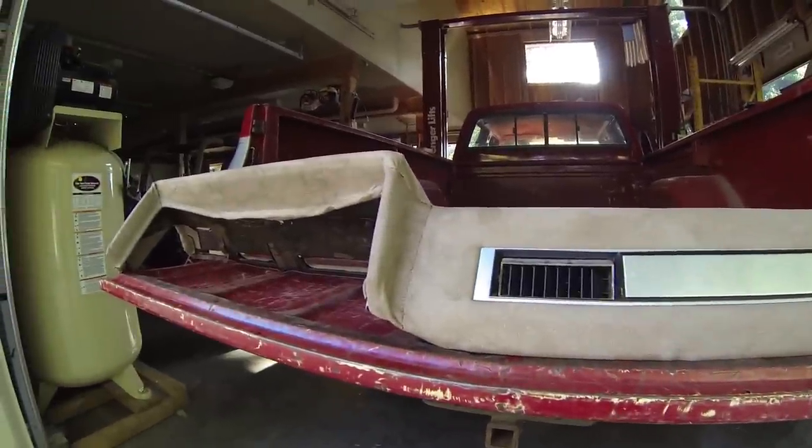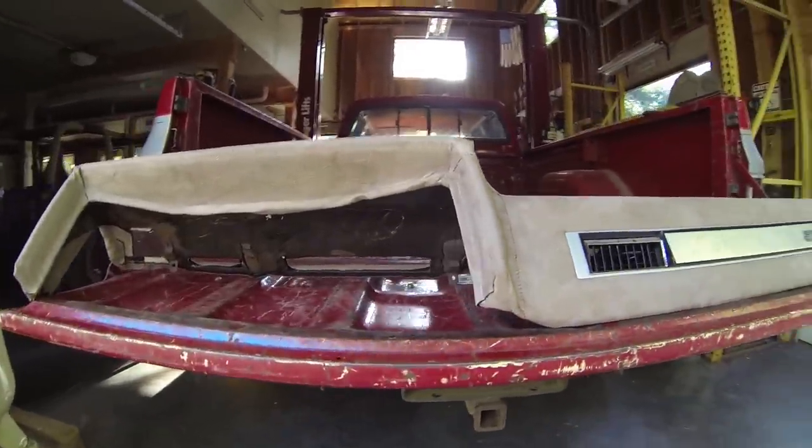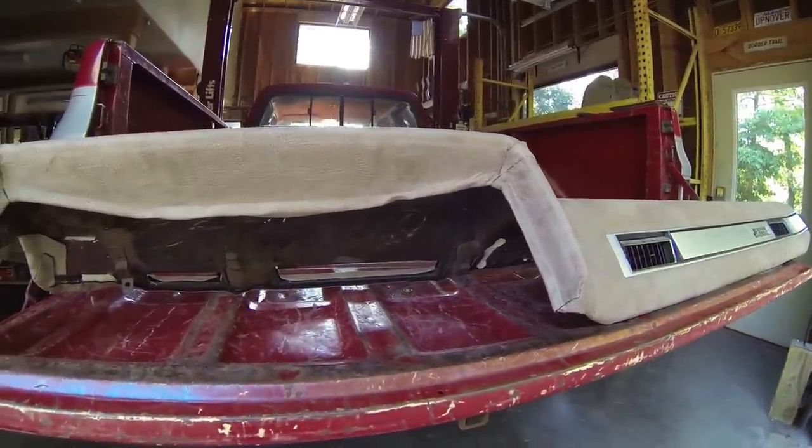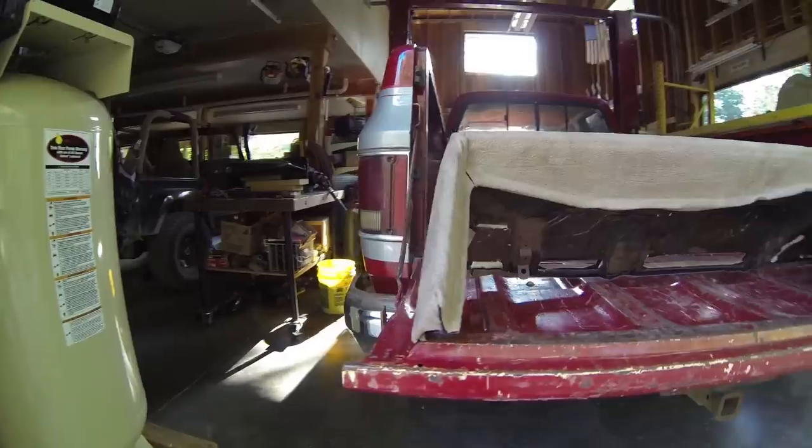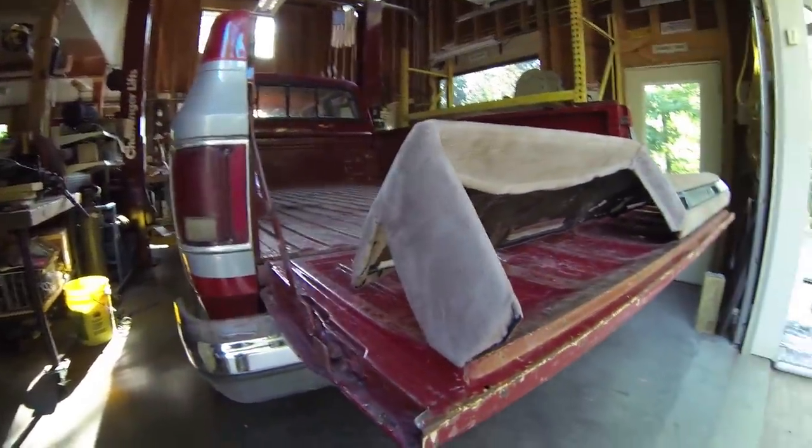This same dash style was used from 73 all the way through 87 in the trucks, and it went all the way up to 91 for the Suburbans, Blazers, and crew cabs.